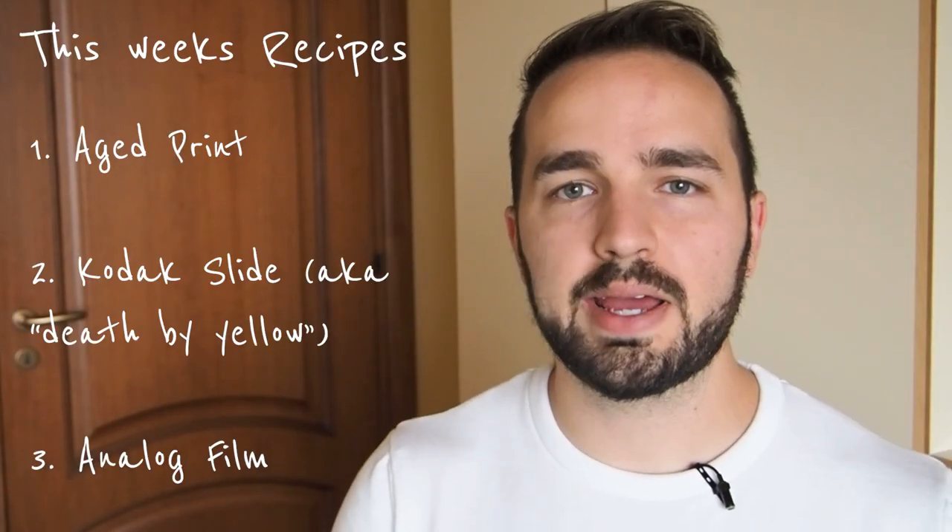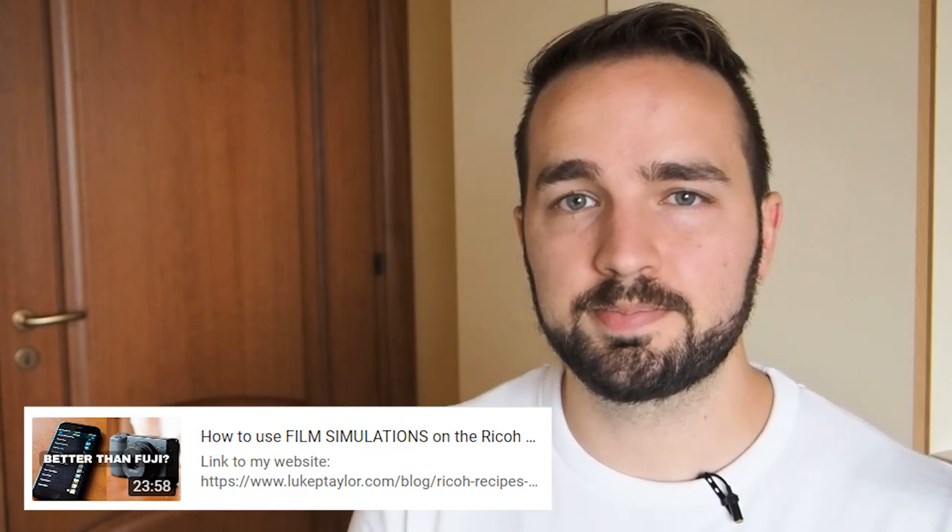The recipes I'm going to try this week are RetroPrint, Kodak Slide, and Analog Film. If you missed last week's video and want to check out those recipes, there's a link in the description. Also, if you want to learn how to input one of these recipes into your Ricoh GR3, I'll put a link to my video on that as well. So let's just jump in.